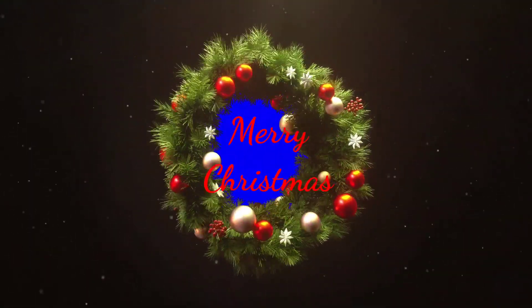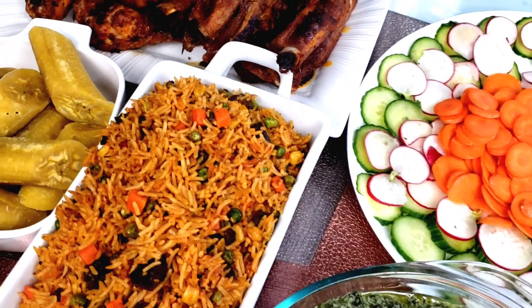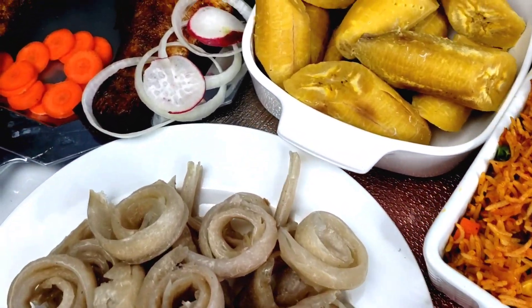Merry Christmas to you all, beautiful people! Today, do not go away because this is one video you will not want to miss out on anything, because we are going to be cooking from start to finish my Christmas dinner for my family. Keep watching.